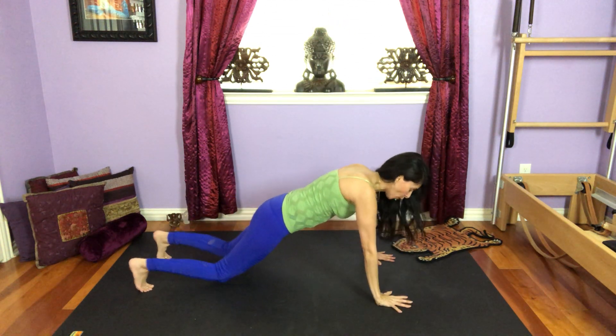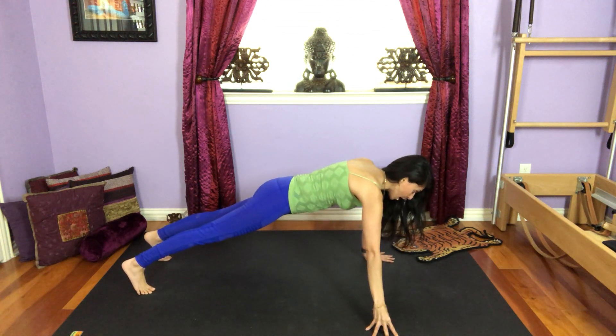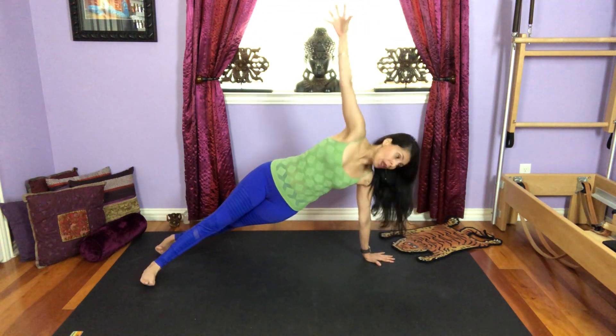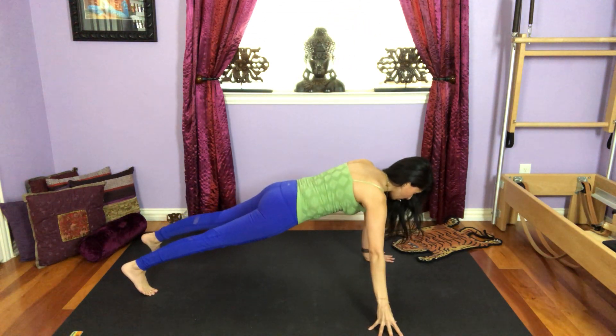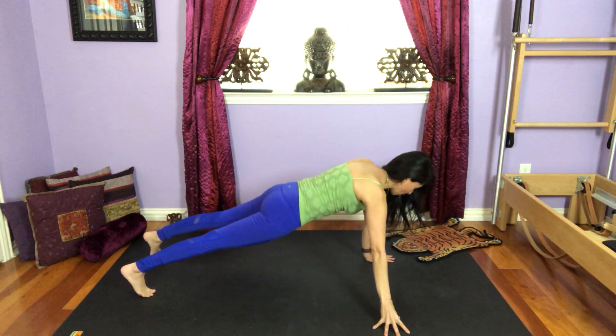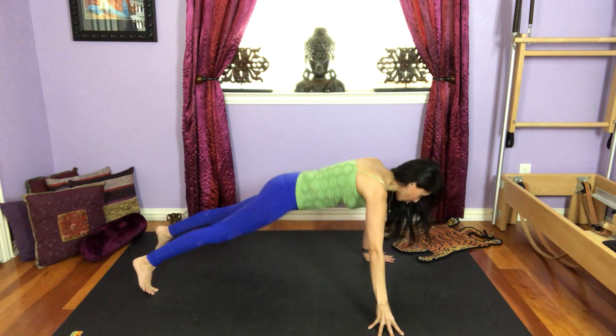Now I'm going to show you the full variation. Those of you on the knees keep going. Otherwise, extend your right arm out towards the side and as you inhale, come up, exhale, come back down. Make sure you stay connected with your core, crown of the head reaches forward as you're in this plank, heels towards the sky.